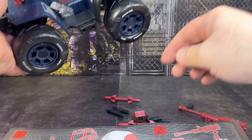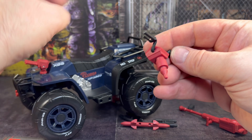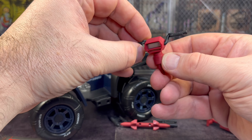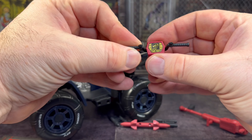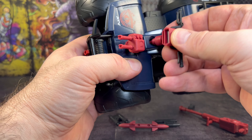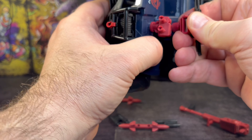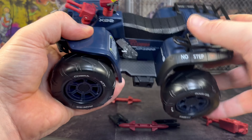Making sure that's clicked in all the way. Easy enough - next are our handlebars. We want to make sure we have them facing the right way. There's no movement on the handlebars - they're in tight. It's just a case of plugging that peg into the hole for the handlebars, and there we go - that's in place.